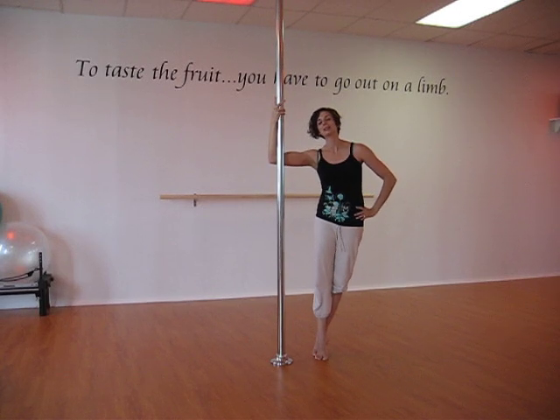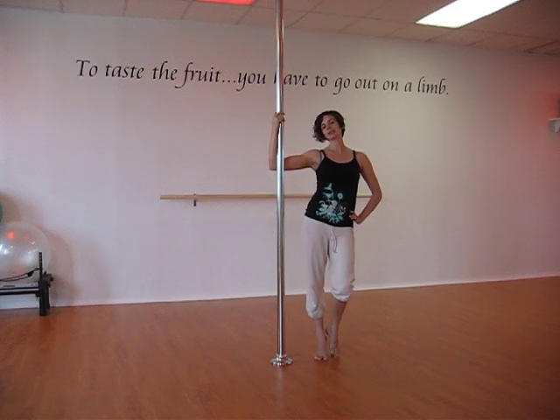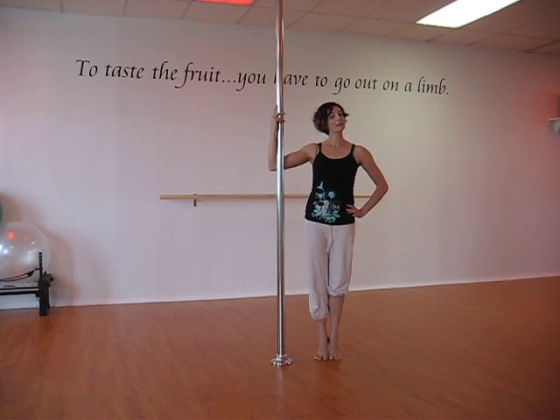Hey, it's Nicole at Apple Jelly Studios talking about a spin today called the Aerial Toe Touch. Here's what it looks like and then we'll break it down.